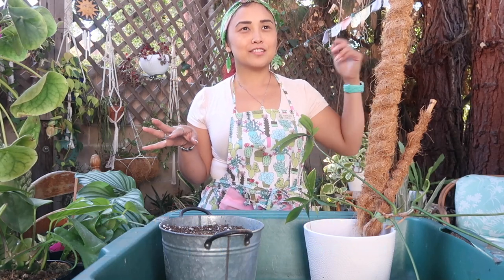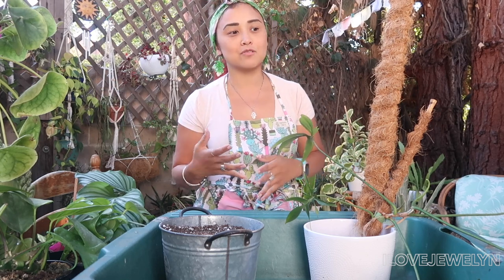We'll just start because I can't sit around and wait till the yard work and things happening around my studio goes quiet because I live off of a very busy boulevard. So here we go. Hey everybody, this is Julen. Welcome back to the channel and welcome to another Planting with Julen.